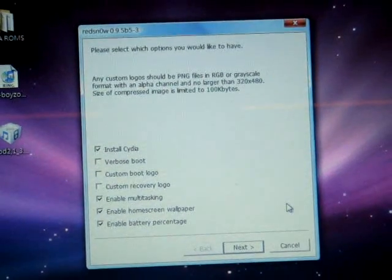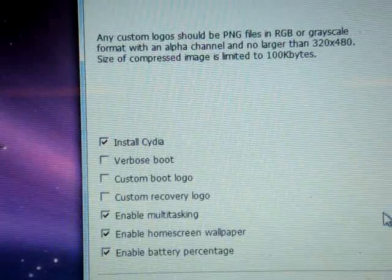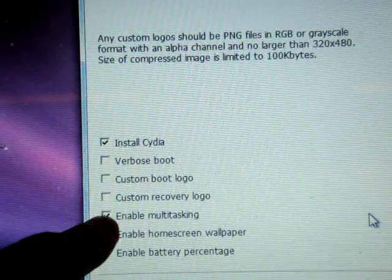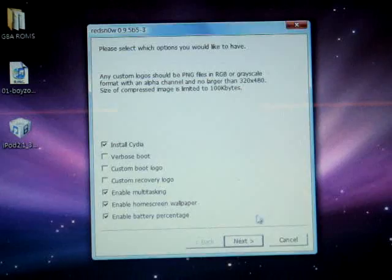Then it will pop up another menu telling you what you are going to install into your iPhone or iPod Touch. The most important options are multi-tasking, home screen wallpaper, and battery percentage. Make sure to check these and then click Next.